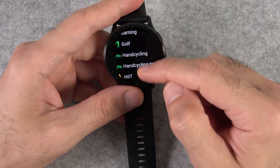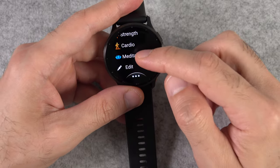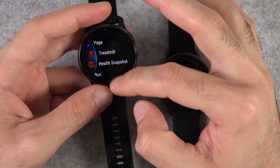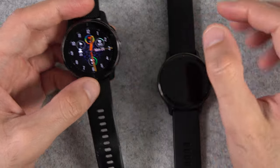In terms of activity tracking, they've also added a few more sport profiles. The exciting ones are open water swimming and guided meditation. The Venue 2 Plus could track pool swimming but not open water swimming, and had breathing exercises but not guided meditation with audio — so these new additions are awesome.